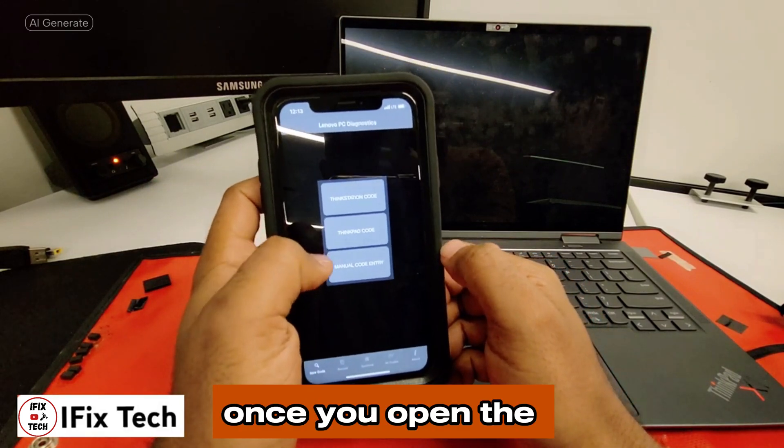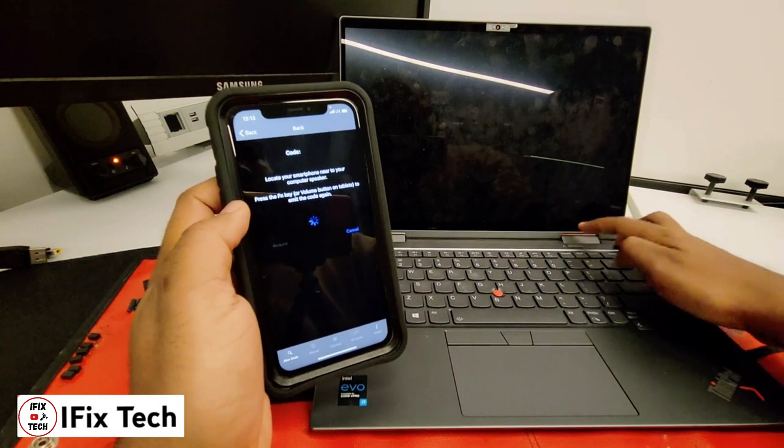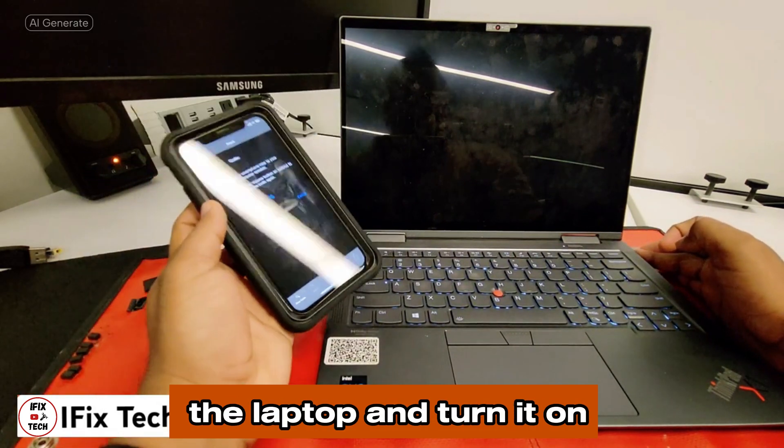Once you open the app, select ThinkPad code. Put the phone close to the laptop and turn it on.